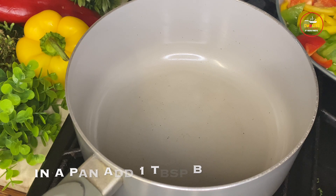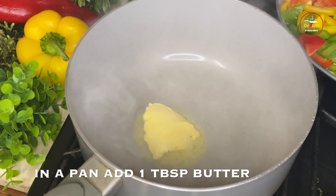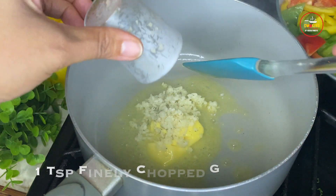For the sauce, in a sauce pan add 1 tablespoon of butter. As the butter melts, add 1 teaspoon of garlic and saute it for 2-3 minutes.